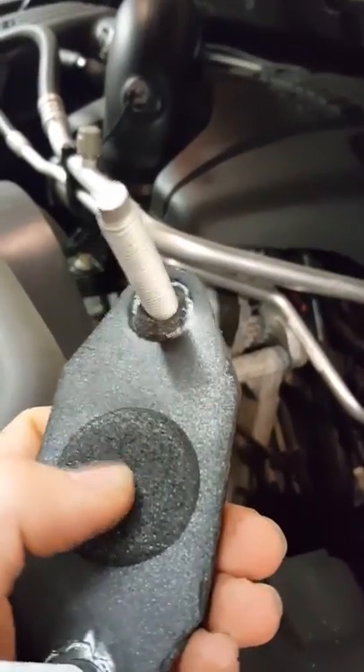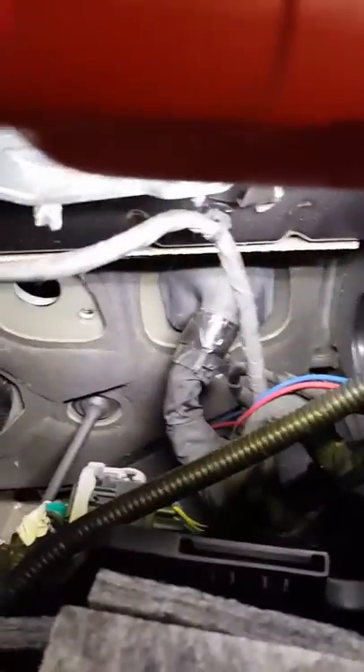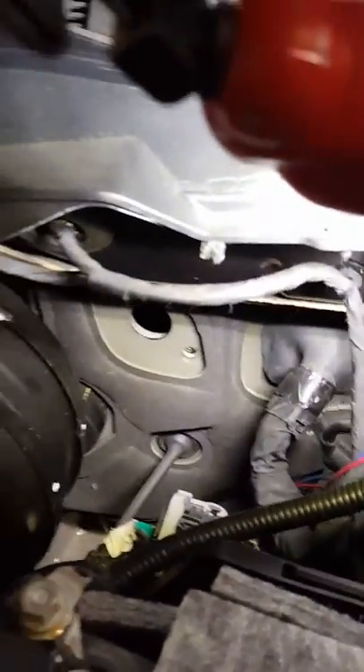Drill out your holes, make sure you stay on the foam, and run your wires through. Then put it back in and bolt it down. It's a lot better than going through all the grommets and stuff and taking a chance of nicking any wires — and it'll probably be a cleaner install.